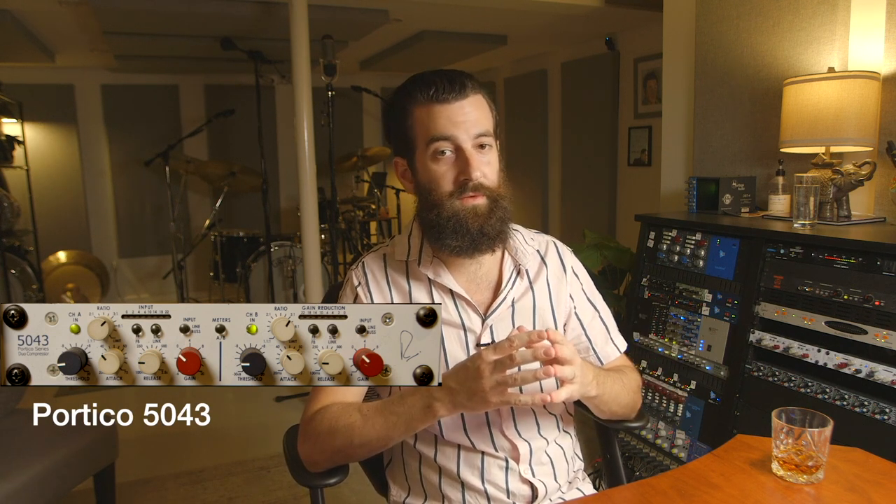I'm also giving a gentle presence boost at 8k for some clarity. Then they're going through the Portico 5043 compressor, which is my favorite compressor I've used to date. Here I'm shaving off probably a little bit more than 4 to 6 dB, but I try to keep it around there. It depends on how heavy I'm hitting. This has a medium attack and a fast release, which allows the transients to peek through and then get ducked and get out of the way for the rest of the kit. The ratio is at 3 to 1. I like a gentle squash just because it can elevate the whole kit sound and keep some of those harsh transients from getting through.